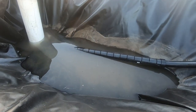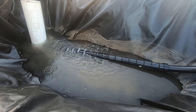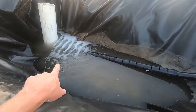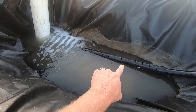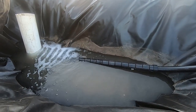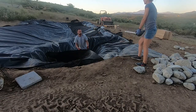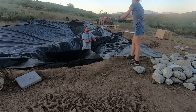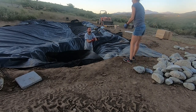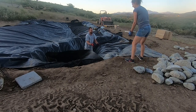I can hear it — awesome. And hopefully as the water rises it'll start coming out of every little slot and really distribute the water.